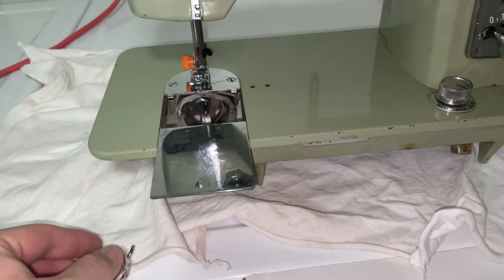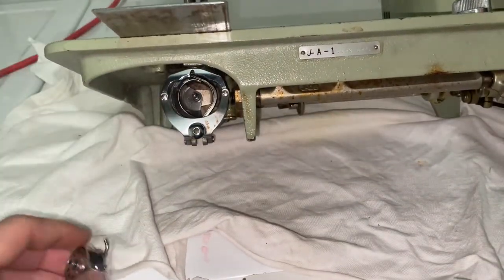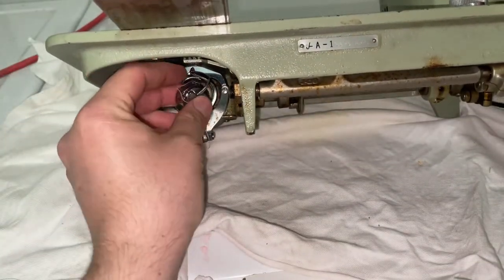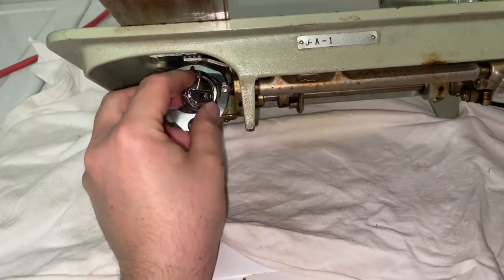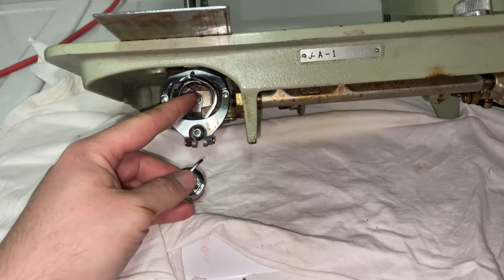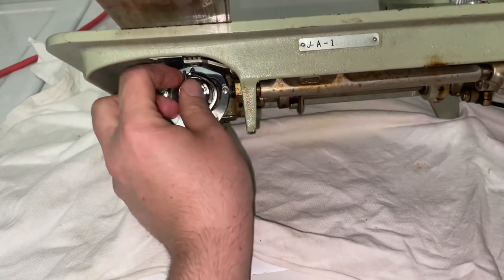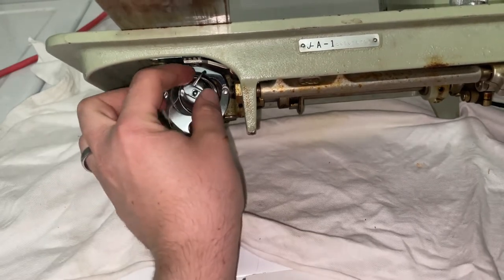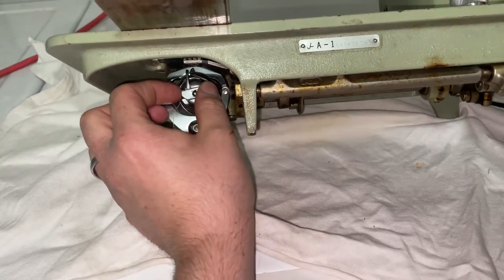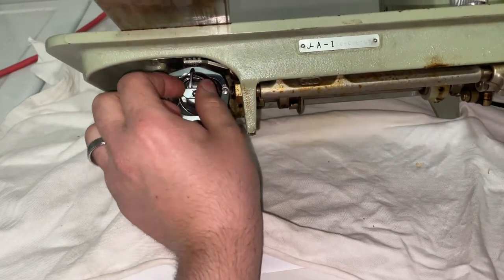Once you have that loaded, we're just going to go back under the machine and make sure the hole in the center lines up with this piece right here. It won't be quite seated — it'll kind of free spin. You're just going to pull on that tab and it'll lock into place.